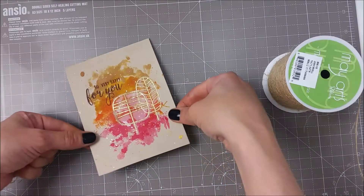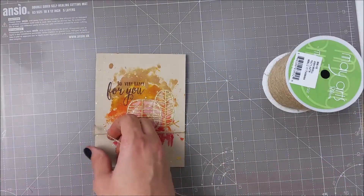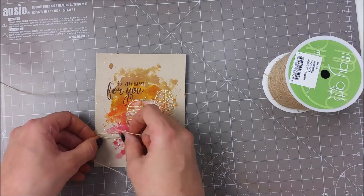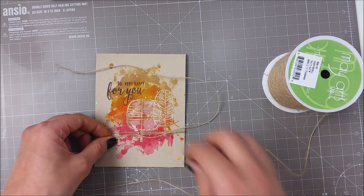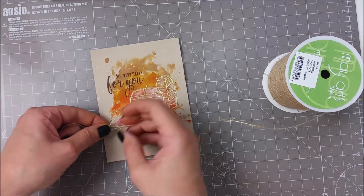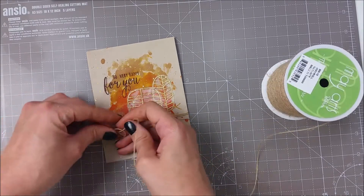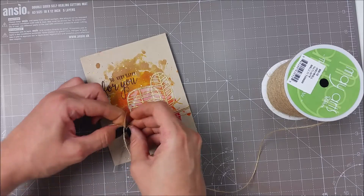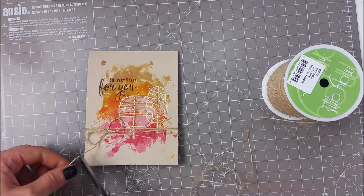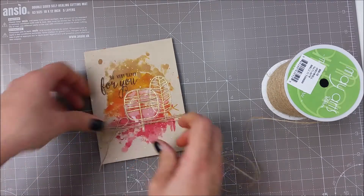I thought that a bit of twine would work great with the feel of this card so I brought in a bit of Maillard's twine. This is a natural twine and I just wrapped it around my card a couple of times and tied everything in a bow. I didn't place any adhesive on the back of this twine — I just let it loose, but you can definitely adhere either another panel of cardstock on the inside or some clear adhesive so that twine doesn't move.